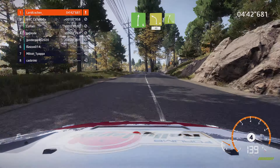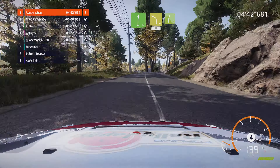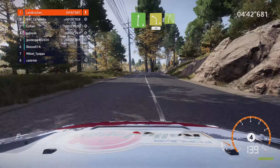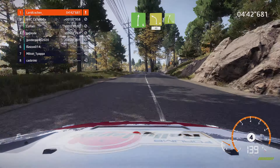Links 6 macht zu, sehr lang, uneben, 30. Rechts 4 macht zu, und links 4 macht auf, mittel, 60, uneben. Rechts 5 macht zu, mittel, für links 4, schneiden, mittig halten, 60, Sprung, Überbrücke, 30.